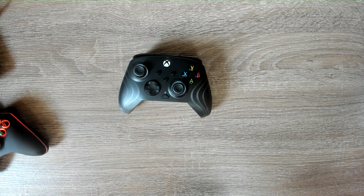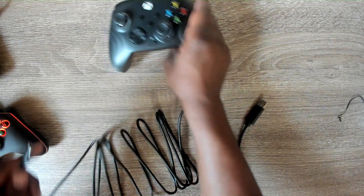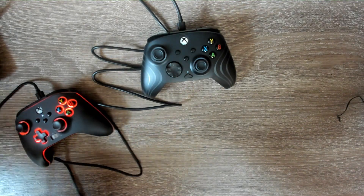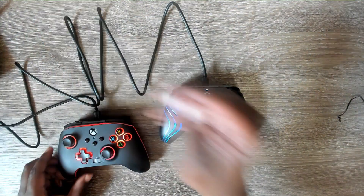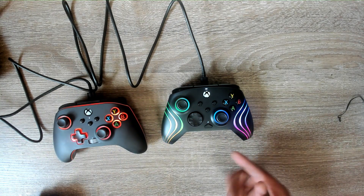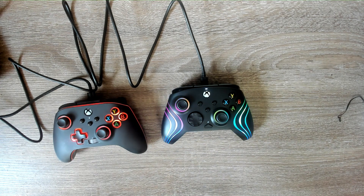Alright, so plugging it in — you get a nice long controller cord. And there we go, look at that! The controller is already starting to switch between colors, fading in and out of different colors. Pretty nice visual effect right out of the box.